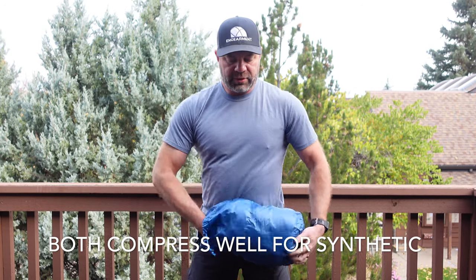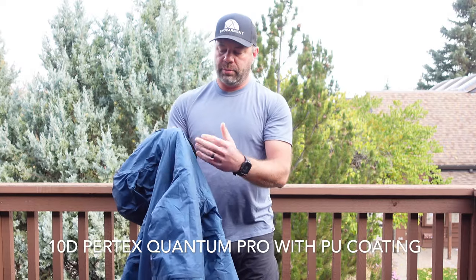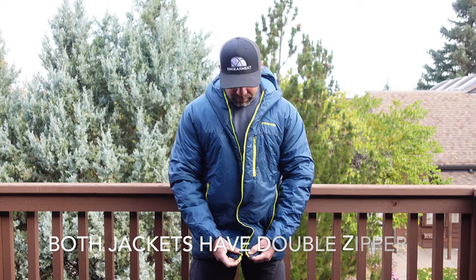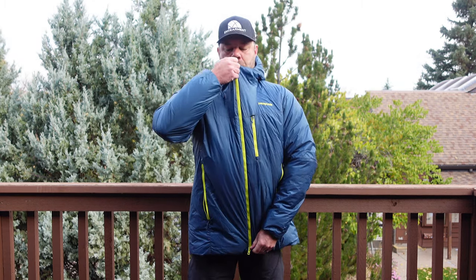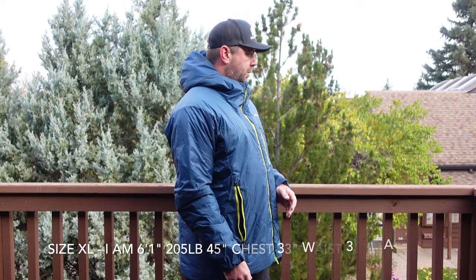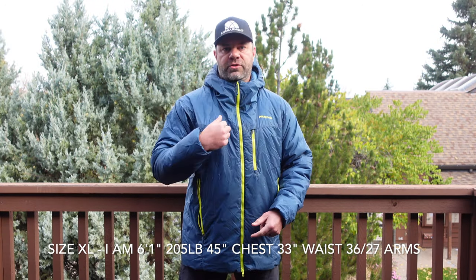So let's look at the Dos Parca first. It's 10 denier per-Tex Quantum Pro with a polyurethane coating, and this is the extra large for reference. Both jackets have double zippers, easy to use, with a nice high collar. This is the extra large — I'm 6'1", 45 inch chest, 33 inch waist, and it fits great.